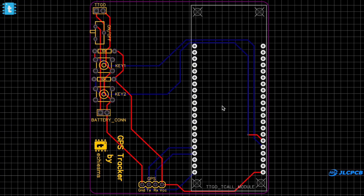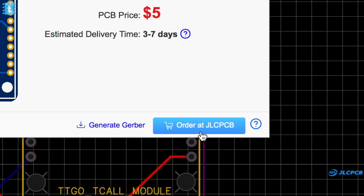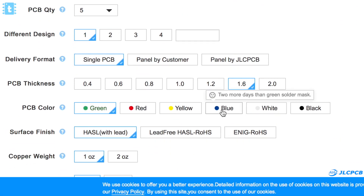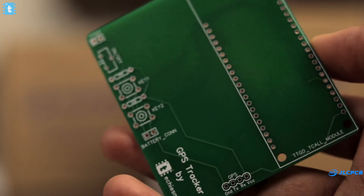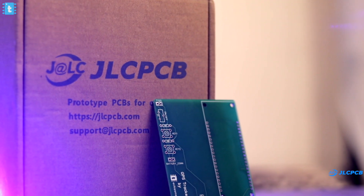To make this project more compact and sturdy, I designed a custom PCB and gave its order to JLCPCB. For ordering your own PCB, you just need to upload the Gerber file, select the color masking if you want, and pay for your order. Within 10 days I got the delivery of the PCBs at my home safely, so try out JLCPCB to get your own customized PCB delivered at your home.